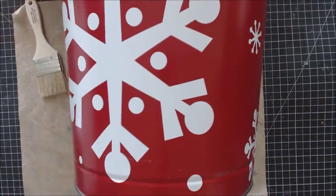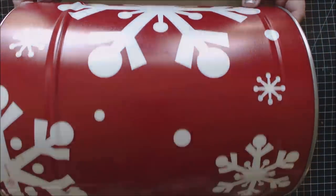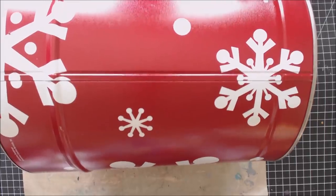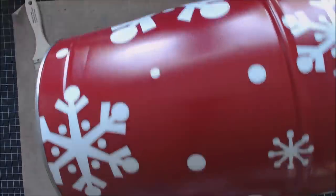Hey everybody, it's Erin here today and I have a ton of these leftover containers — the metal containers that I get from Christmas. This one happens to be a large size one, and we're going to turn this into a trash can that I'm going to keep in my space. It's a great way to upcycle some of those popcorn tins that you might get.